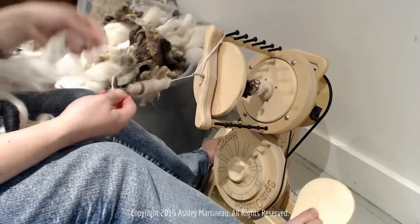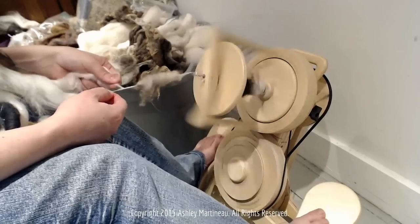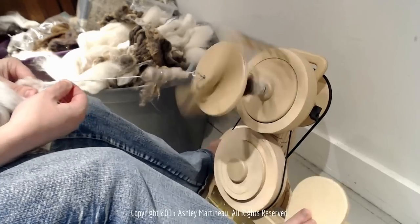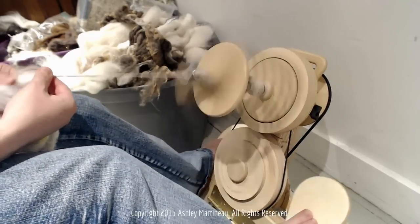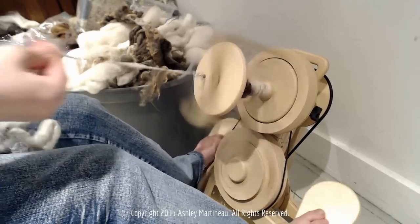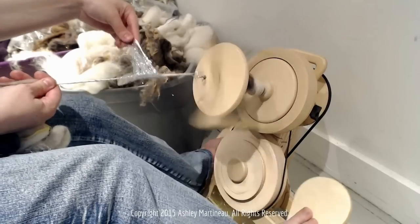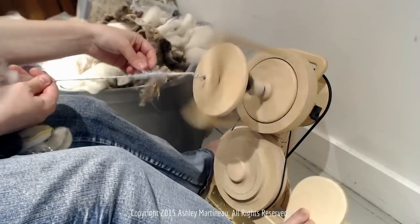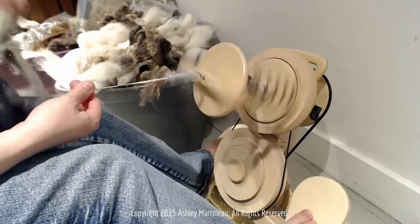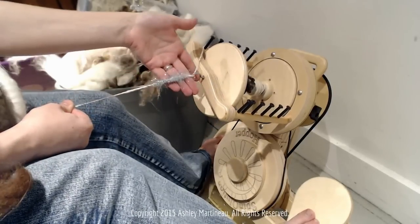I have no fiber here, so I'm in a dangerous spot. What I'm going to do is core spin over the end and attach it so it's nice and secure. Let's do a sparkle puff — everyone loves a sparkle puff. You could do a whole yarn with just sparkle puffs.